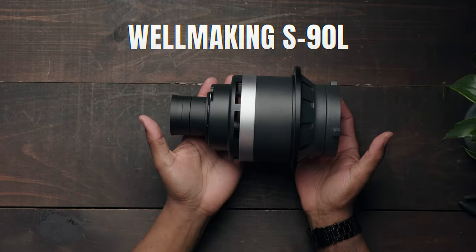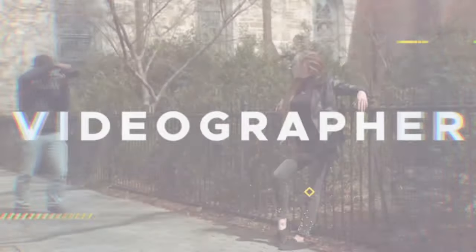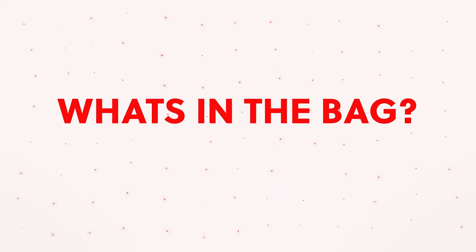What's up guys? Today we're going to be unboxing the Wellmaking S90L Optical Snoop. You can use this snoop with flashes or continuous lighting. I'm AO with AOJR Photography and Video. I'm a wedding videographer, DP, and content creator. Let's unbox it and see what comes with the kit.